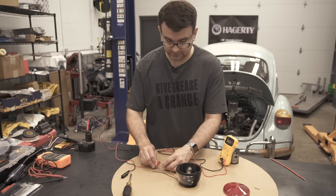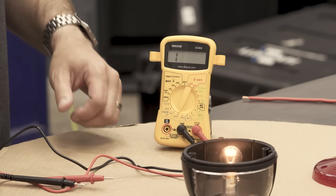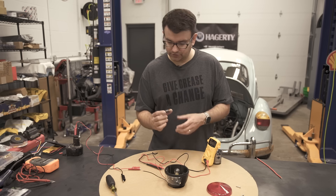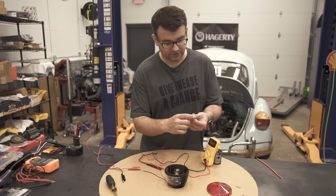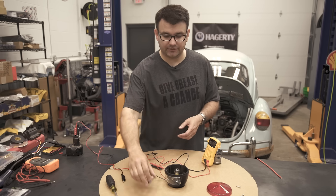Now that we fixed it, if we hook our battery up, we have light again. If you find yourself with a brand new multimeter that you want to play with, you can do it with something as simple as a double-A battery — it says it's going to be 1.5 volts, and you can hook that up and play with it. I hope this multimeter DIY was helpful. If you have any comments or questions, go ahead and post them below, make sure to subscribe to our channel, and we'll see you next time.